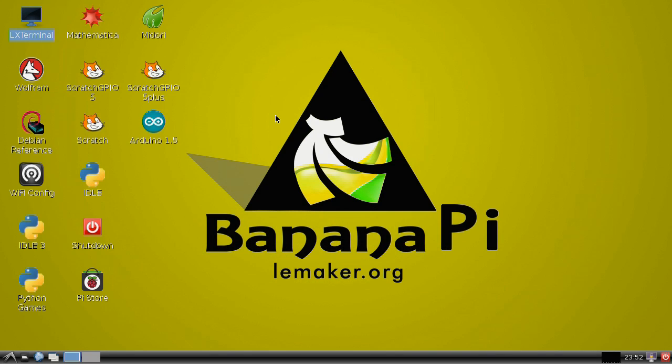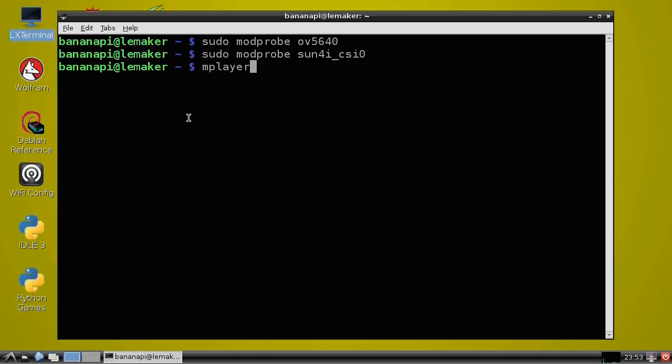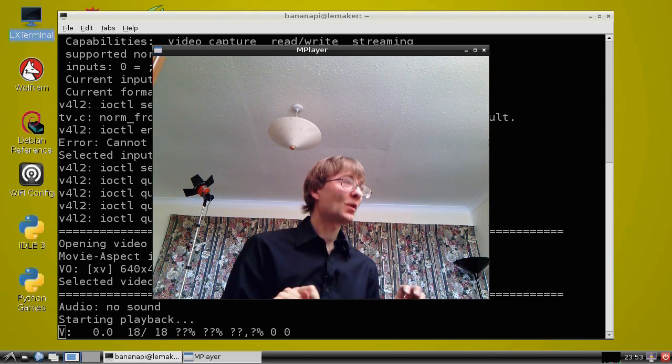Software to control the Banana Pi camera is still in development, but we can test things out by installing a couple of drivers. I'll open up LX Terminal and type sudo — which stands for superuser do, meaning do this command as a superuser with full control of the hardware — and then modprobe, which is a Linux command that adds a module by first probing to detect particular hardware. We want to install two modules: OV5640 for the camera, and then sudo modprobe again for sun4i_csi0. If I then type mplayer tv:// that will send a livestream from our camera to our screen — and there it is.